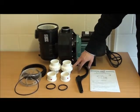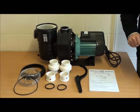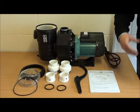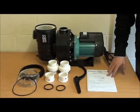It's important not to over-tighten the unions — just tight enough to give you a seal. And then we have the instruction manual which gives you all the guidelines for the installation and any maintenance that you need to do with the pump.